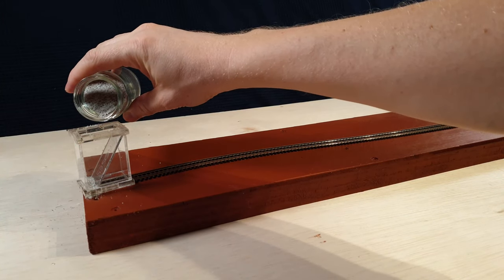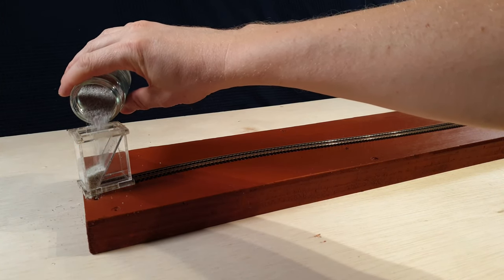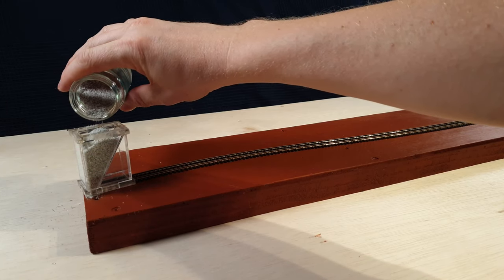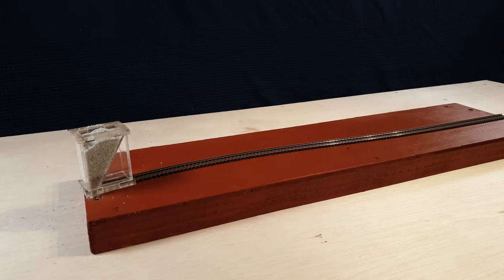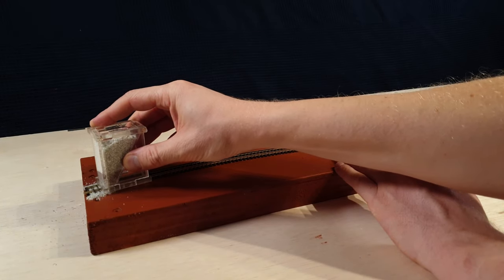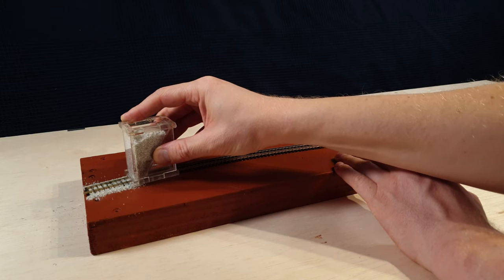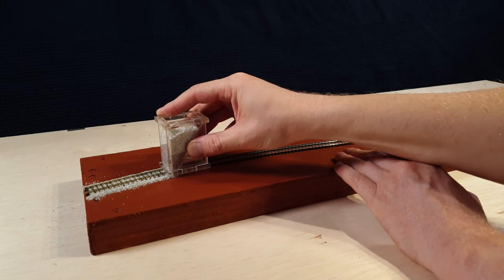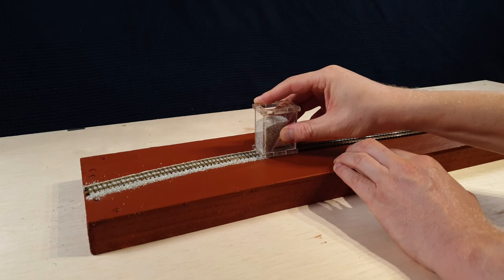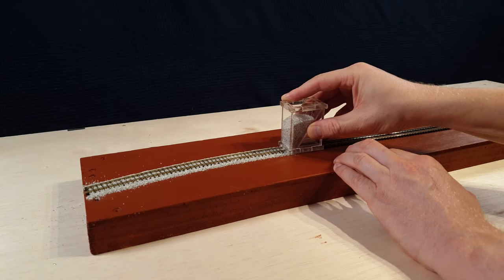The next step is to fill the ballast tool with the ballast and glue mixture. Now slowly drag the tool across the rails. The tool will spread the ballast nicely.